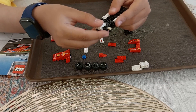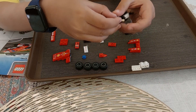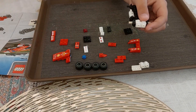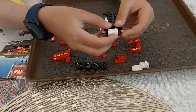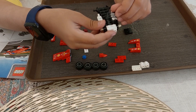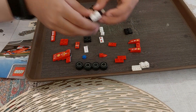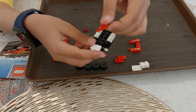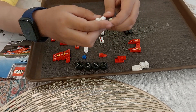First, we will put a block like this on the back side of the Formula 1 car. Second, we will put it like this. We will put this black stripey block, whatever it is, over here. Then we will put the red block right over the black one.